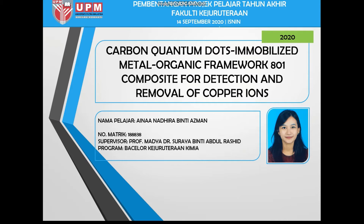Before I start, I would like to briefly explain what this research is about. Referring to the title, I am conducting research on the detection of heavy metal copper in water and the removal of copper from water by using carbon quantum dots MOF-801. The abbreviation for metal organic framework is MOF, hence MOF-801.